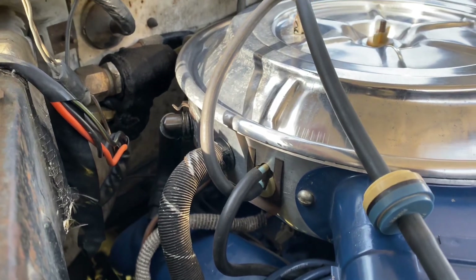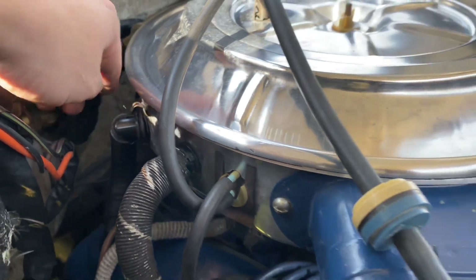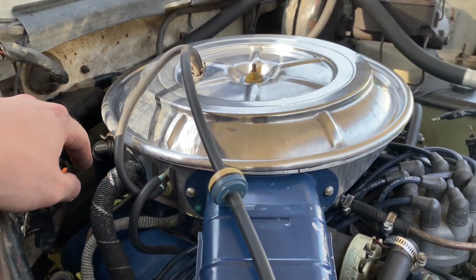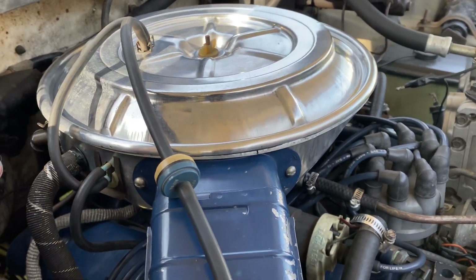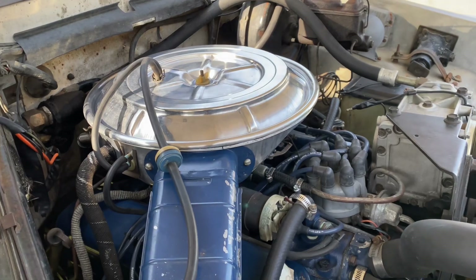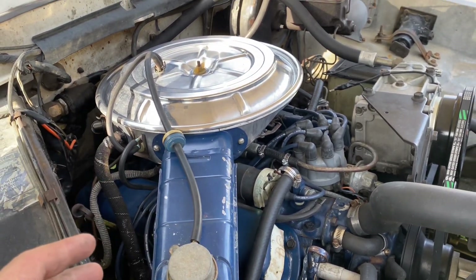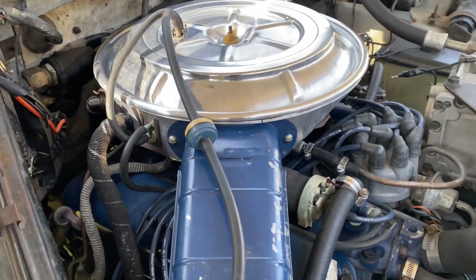Come around here and you can see all my factory options still hook up. This right here was originally back here further. That was one thing I didn't like about the original air cleaner that came on this truck — the old stamp style steel. They're way back here and hard to get to, but not a big deal. I still like those air cleaners, but I've always liked these the best because it gives it kind of an aftermarket look while still being stock and factory. So I like that.